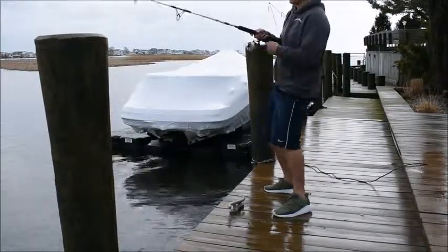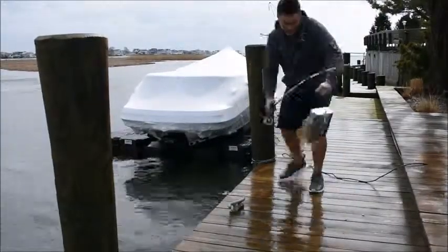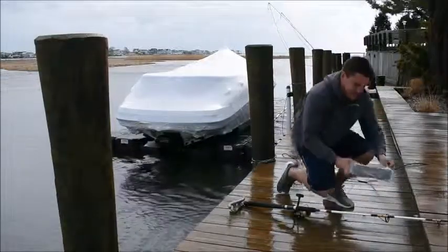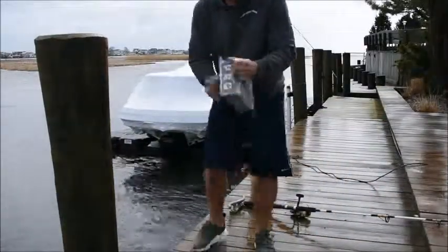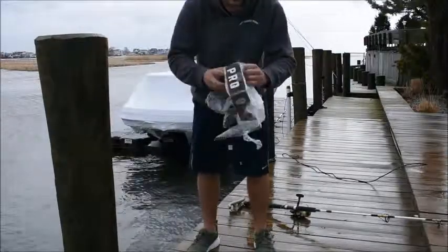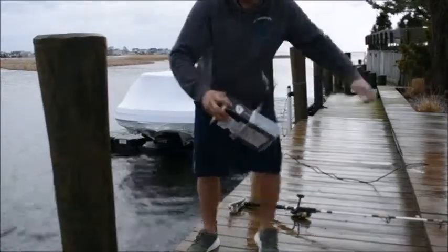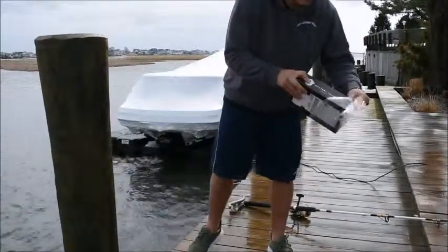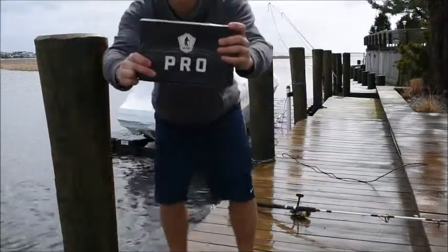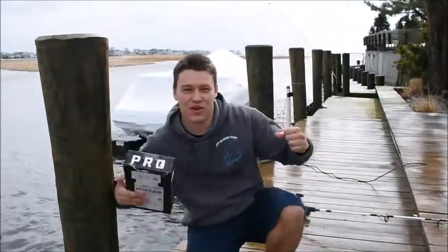No way, guys! Who did I just hook into? Oh my god! Mystery Tackle Box Pro right here. Let's go! I just wanted to do a Mystery Tackle Box. I can't believe it.